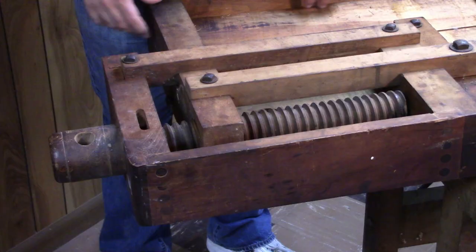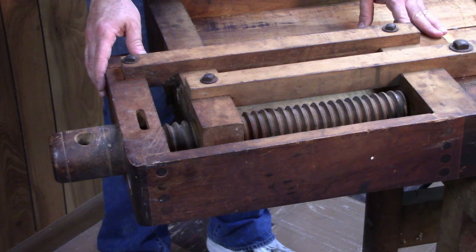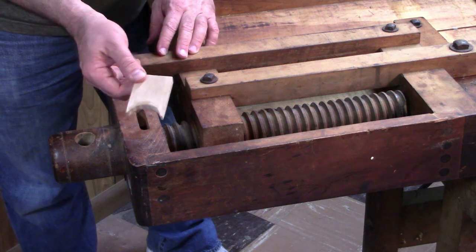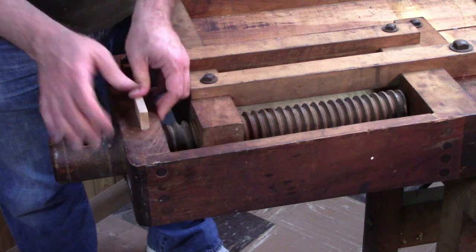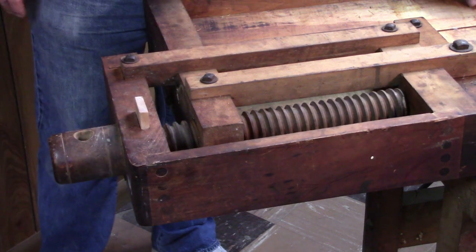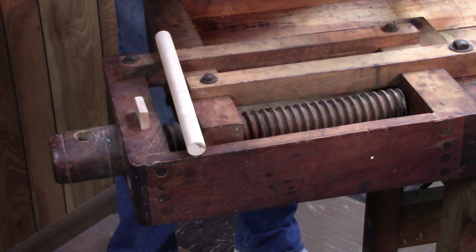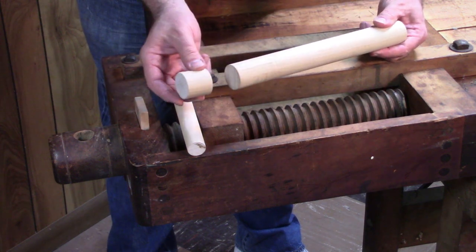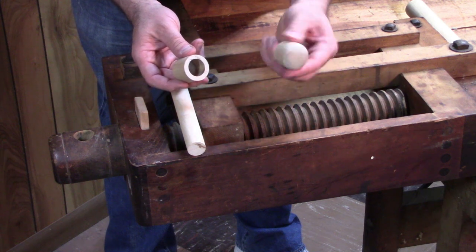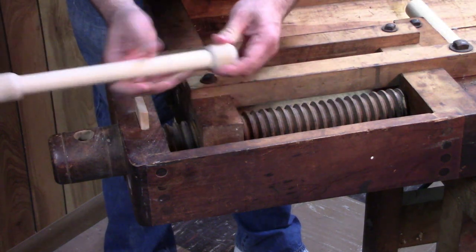Now let's take a look at the tail vise. The tail vise is actually in better condition than the face vise — the guides and rails are all pretty straight, no binding there. The only issues are that the handle is missing and the garter is also missing. So I made a new garter piece out of a piece of half-inch thick maple that will fit right down in there and press into place so that when you turn the vise screw the tail vise moves in and out. As for the handle, just a piece of one-inch diameter dowel that will fit in the vise screw, and for the end caps I took a piece of one and a half inch diameter dowel and cut a couple of short sections off of it, drilled a hole in the end, rounded over the edges and top so it'll just slip right on to the end of the handle and glue on.